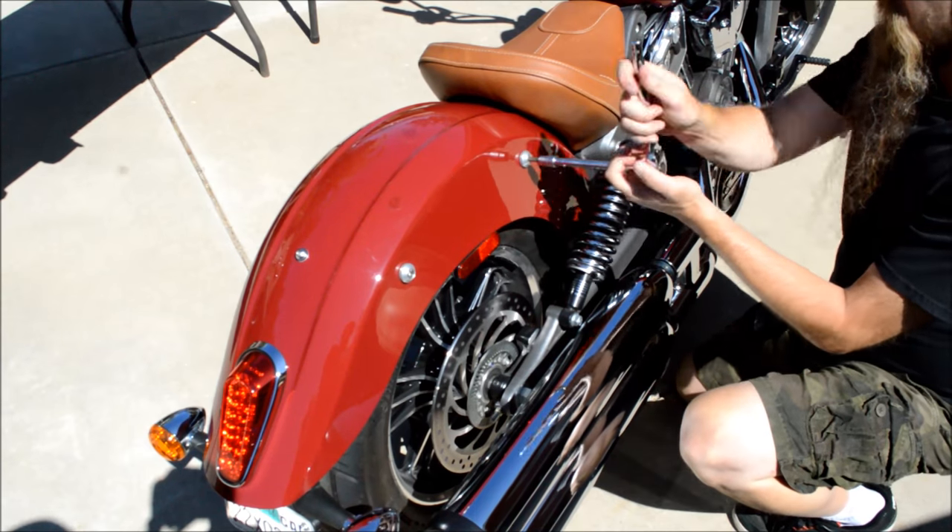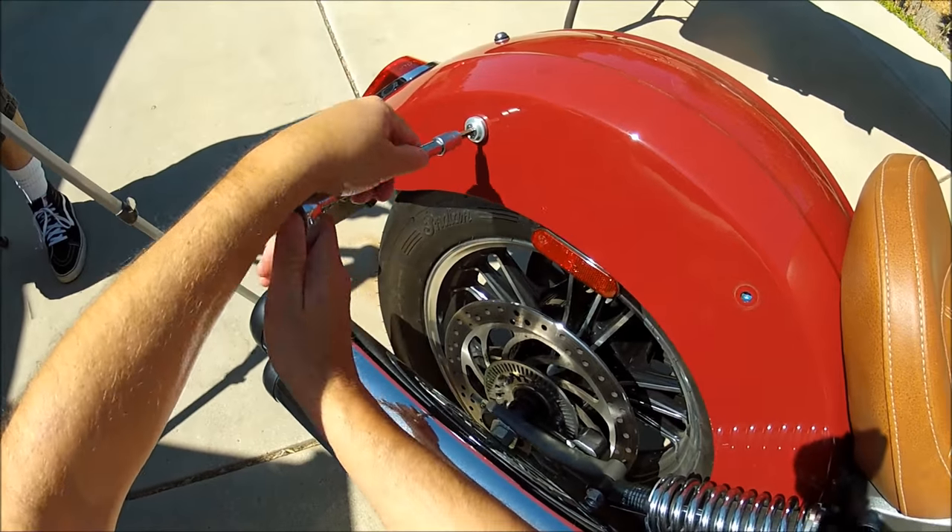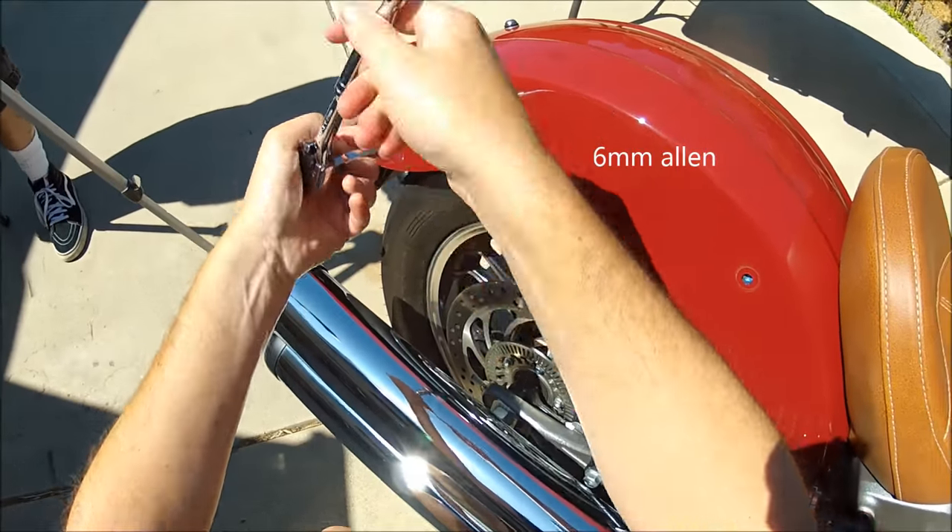We're going to start with removing the rear fender bolts. These are removed with a 6mm Allen.